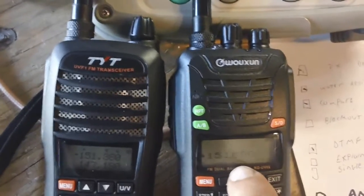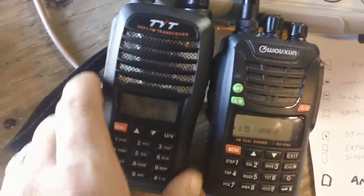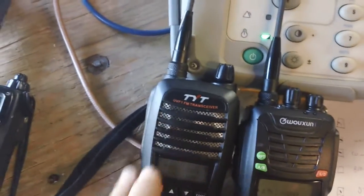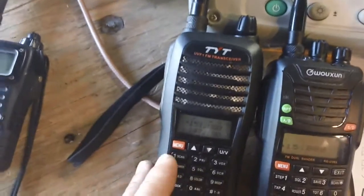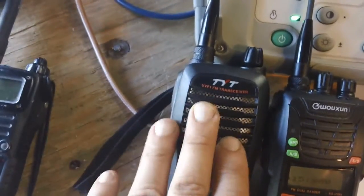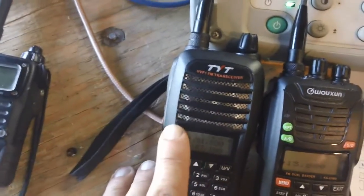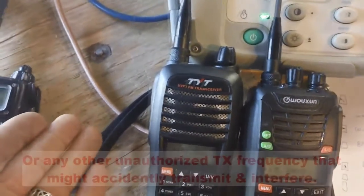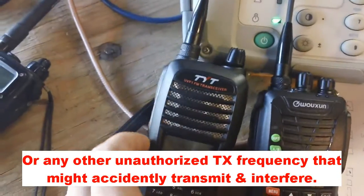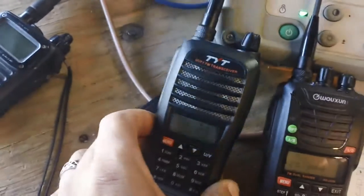Another thing I discovered when I went to New York City: I programmed the TYT for all the police and fire frequencies of the city across all five boroughs so I could listen to what's going on. I ran into a problem where I couldn't block out the transmit frequency. If you input a receive frequency to listen to — say NYPD — you cannot block out the transmit. I couldn't put in the police transmit frequency because if they patted me down and found this radio could transmit on police bands, I'd be taken in for questioning, especially after 9/11.